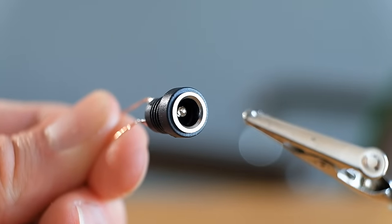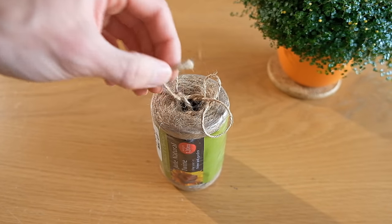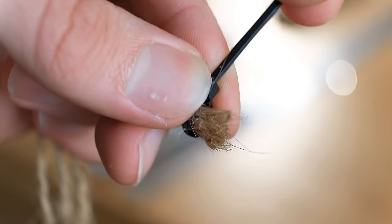After doubling up the wire, they can be soldered to a power socket. Now we need some rustic looking jute twine, which can be bundled together as three lengths with a cable tie.